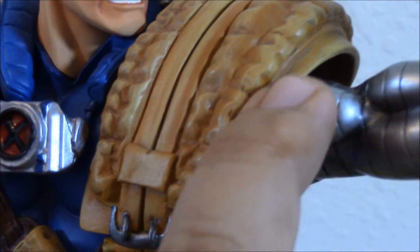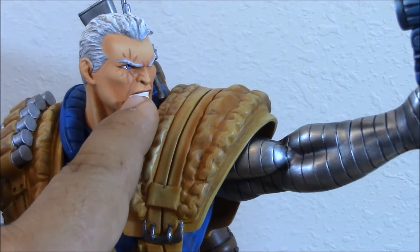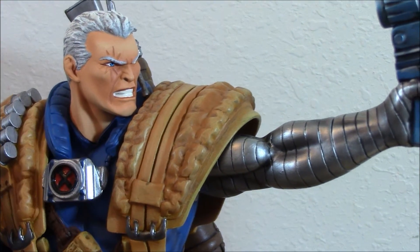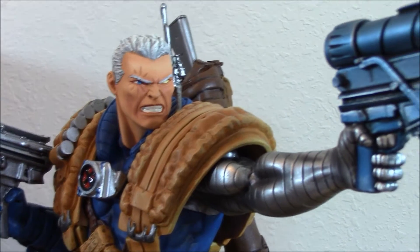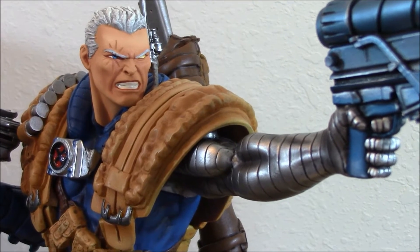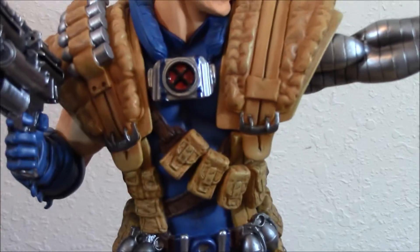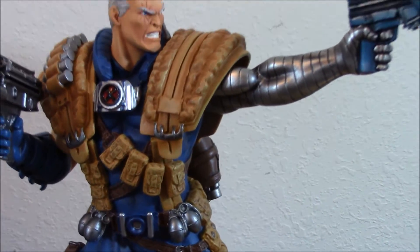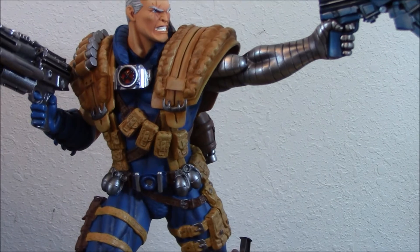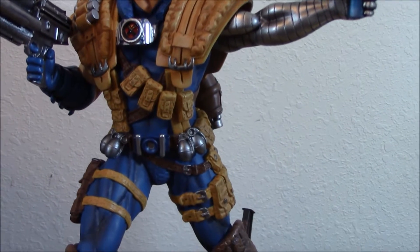The only thing I feel the piece needs is a much more mature face. What people say is true — it's not as mature. It looks a little rounded. I wish it was a little more square and defined. But regardless of that, I think it's a gorgeous portrait. Another thing — I feel it's not as bulky. I wish it was more muscular, to represent the 90's look — bulky and big and massive — because Nathan, Cable, is a big man.